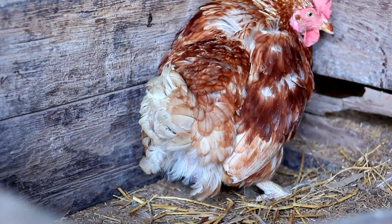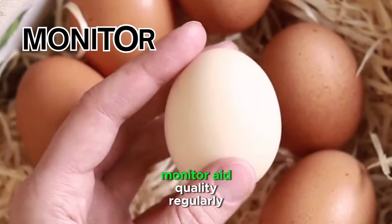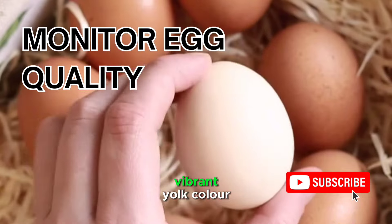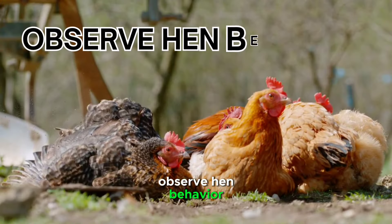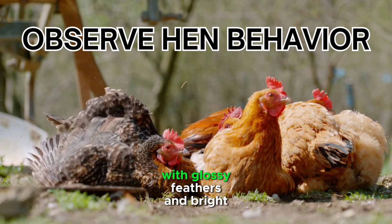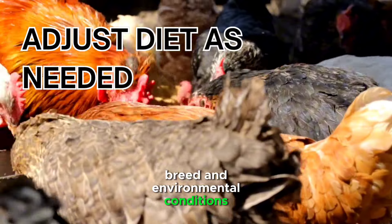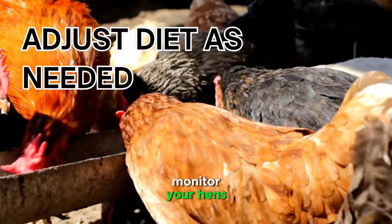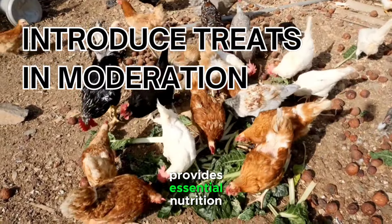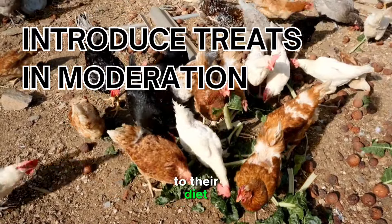A well-balanced layer feed is the key to promoting healthy egg production in your flock. Monitor egg quality by regularly checking the eggs your hens produce — a balanced diet contributes to strong eggshells, vibrant yolk color, and overall egg quality. Observe hen behavior, as a well-fed flock will exhibit active and alert behavior with glossy feathers and bright eyes. Adjust the diet as needed based on age, breed, and environmental conditions. Also, introduce treats like vegetables and fruits in moderation, as these can add variety to their diet and contribute to overall happiness.